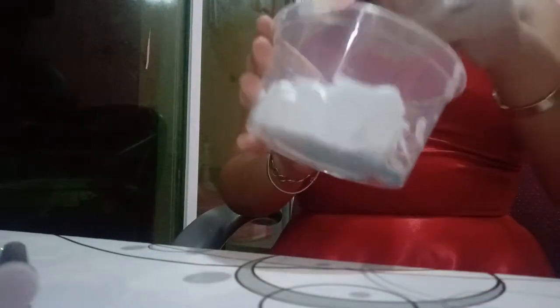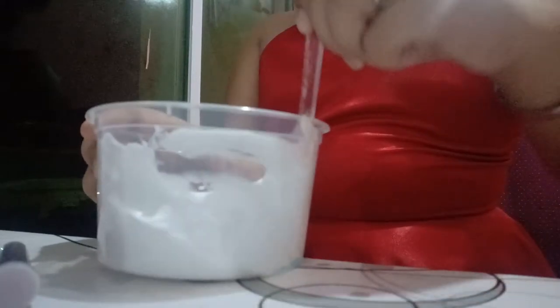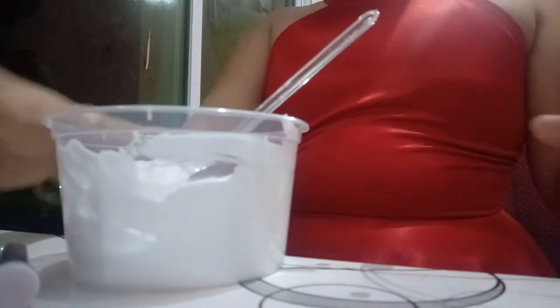Sorry guys if there's a lot of ding ding sounds because someone is messaging me. And I am mixing the slime now. And now I'm gonna add some paint.